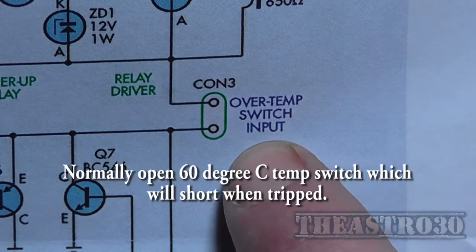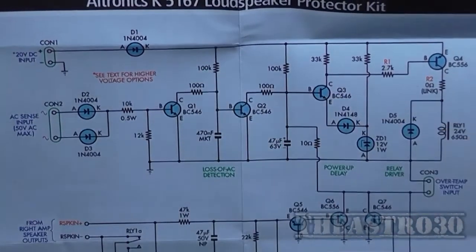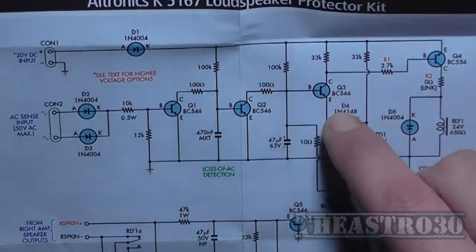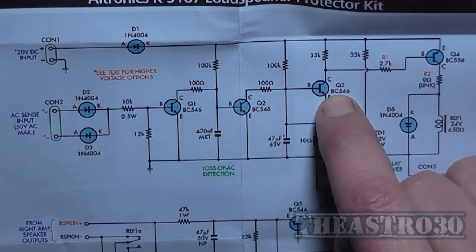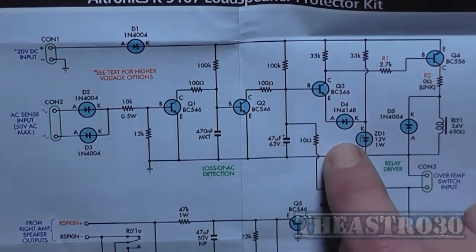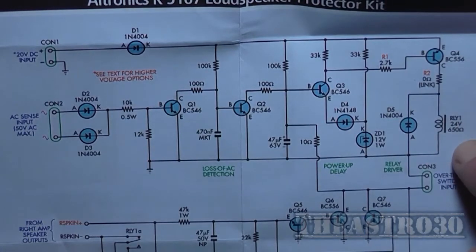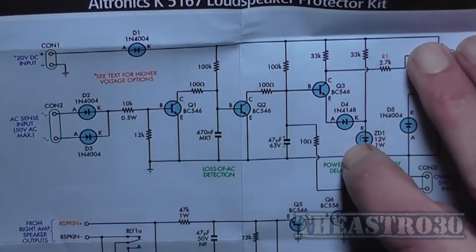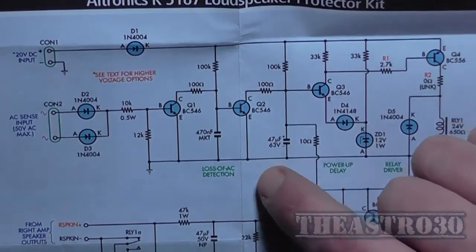Up here is all the relay control circuitry. On the off-line, any detected DC pulls the base of Q3 low, which turns off Q4 — the relay driver — and the relay drops out. That's basically how the DC detection works.